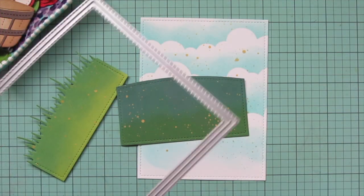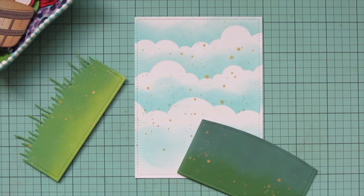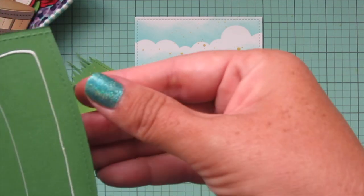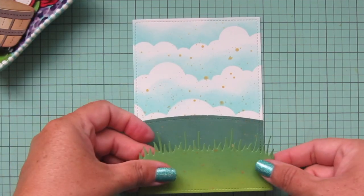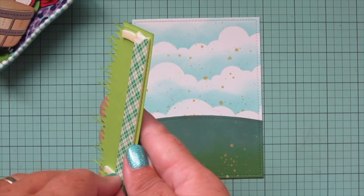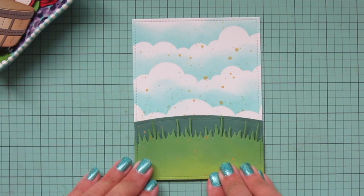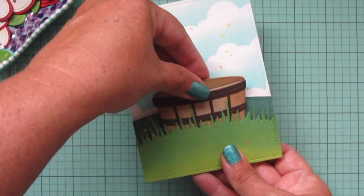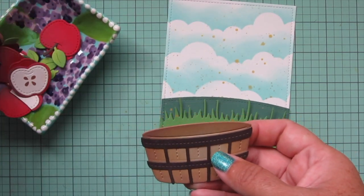I've die cut the three background pieces with the outside in stitch rectangle stackables to get a nice stitching detail on the outside edges and to trim them down slightly for a border on the card. I'm going to glue the noble fur piece flat to the cloudy backdrop, then add foam tape to the meadow border cilantro piece — just at the bottom and up the two sides — because I need room to tuck the apple barrel behind. I've added foam tape to the back of the barrel as well.